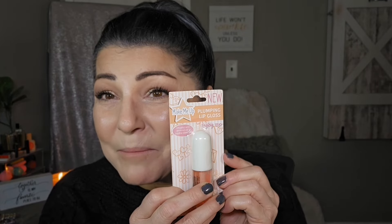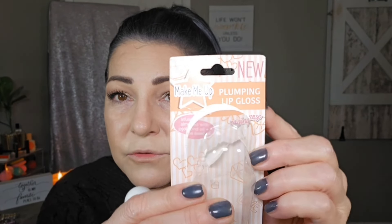The bronzer is all applied. I also forgot I picked up this Plumping Gloss. I definitely want to give this a try and see if it stings. It's called Make Me Up Plumping Gloss. This is what the packaging looks like — super cute. Let's see what this does. There is like a floral scent to this — I do not like it when a lip gloss has a floral scent.